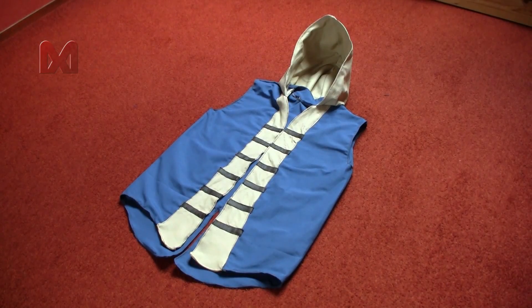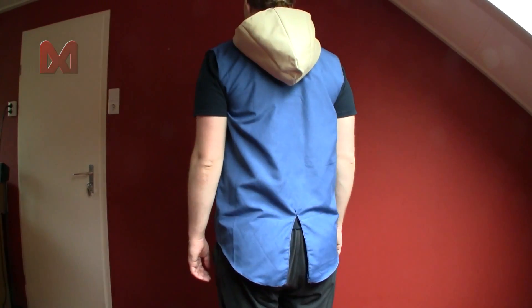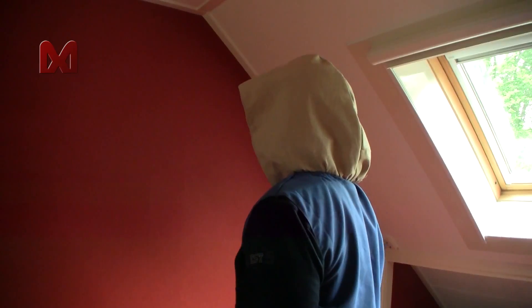Once the brown stripes are sewn on, the upper tunic and hood are done. This was my upper tunic and hood tutorial. Thanks for watching.